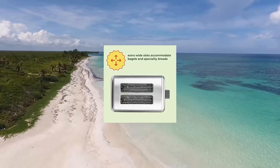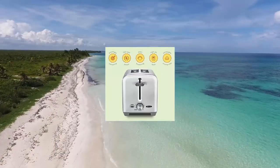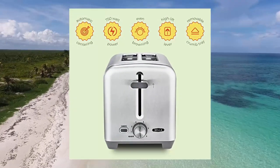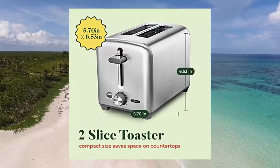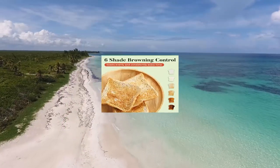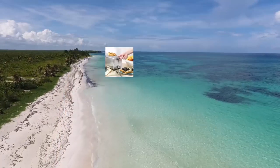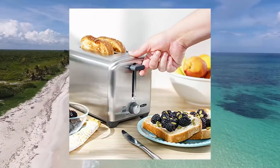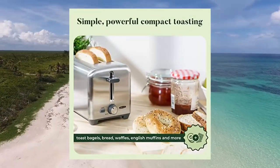Bella 2-Slice Toaster with extra wide slots, removable crumb tray, and 6 browning options. For bread lovers — English muffins, Texas-style toast, bagels, and sweet and savory dishes. You can make them all with this gorgeous 2-slice toaster by Bella. The wide slots fit any type of bread to help you make all your favorite snack and breakfast recipes with ease.